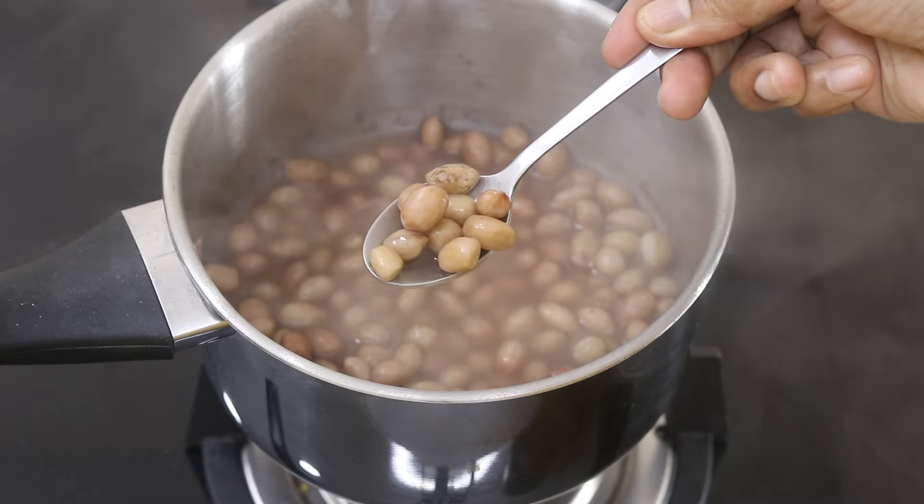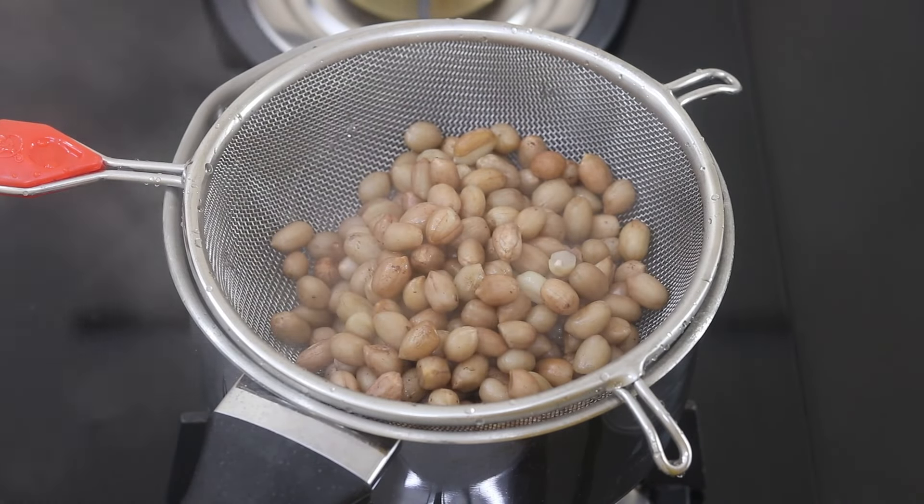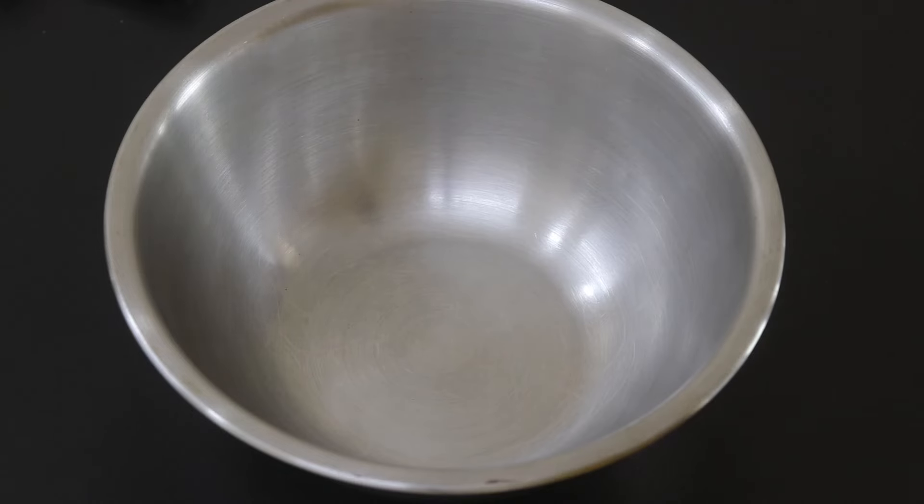Once the peanuts are cooked, remove from the stove and transfer onto a strainer. Allow the peanuts to cool down. While the peanuts are cooling down, I'm getting ready the other ingredients.